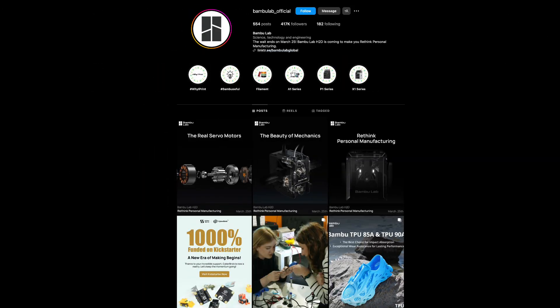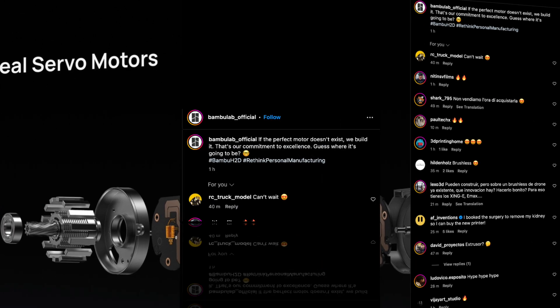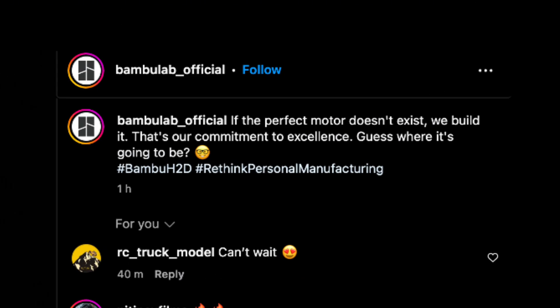Here's the kicker — it's not just any servo motor. Leaks suggest it's packed with advanced tech, including an onboard chip that could revolutionize precision and performance.